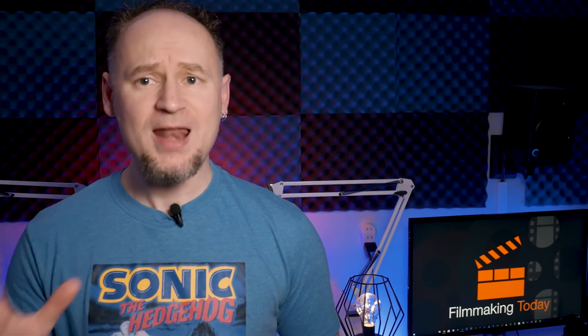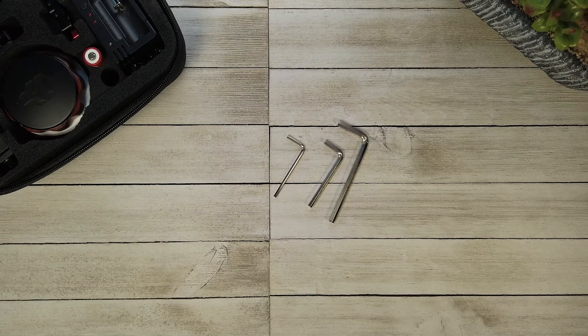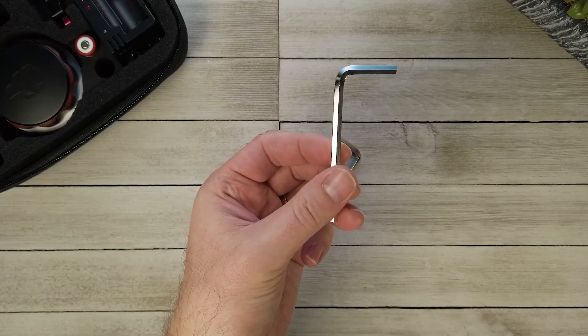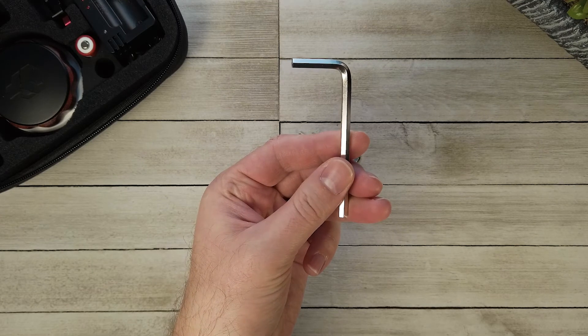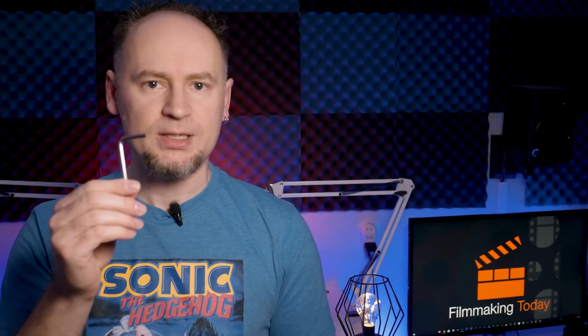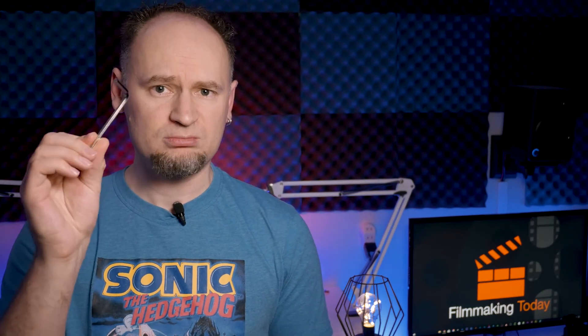It comes with everything and I do love that they thought of everything including all the allen keys. However, that's also one of the drawbacks — you have various key sizes that you have to use to make adjustments. It would be nice if it was just one size instead of various sizes. It's a bit of a pain that it's not one standard, or even better that you can tighten it by hand.